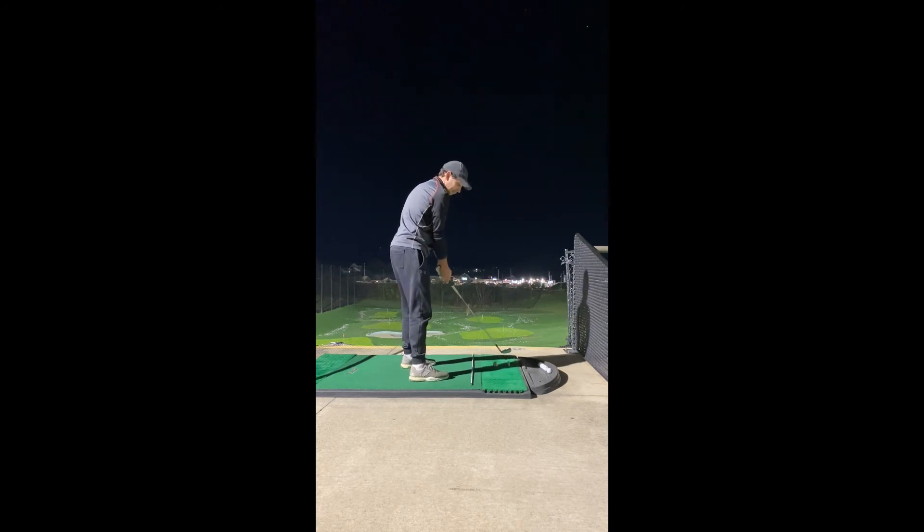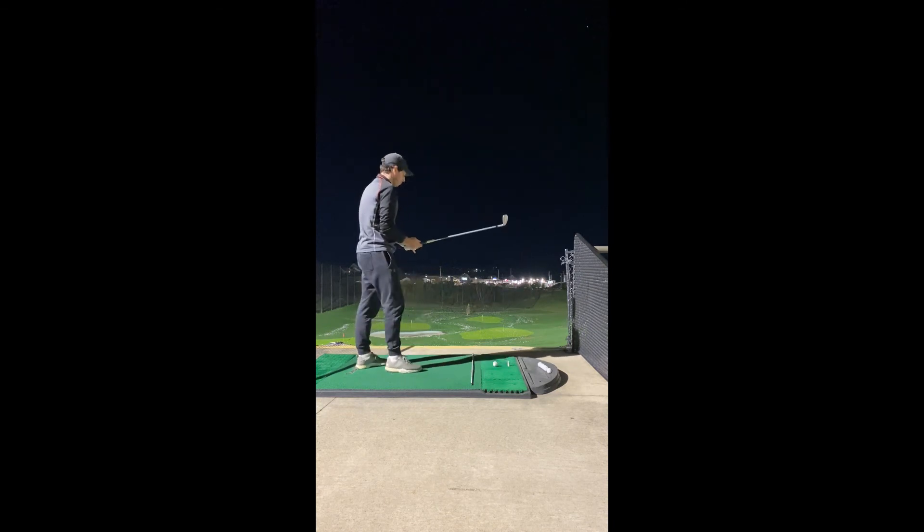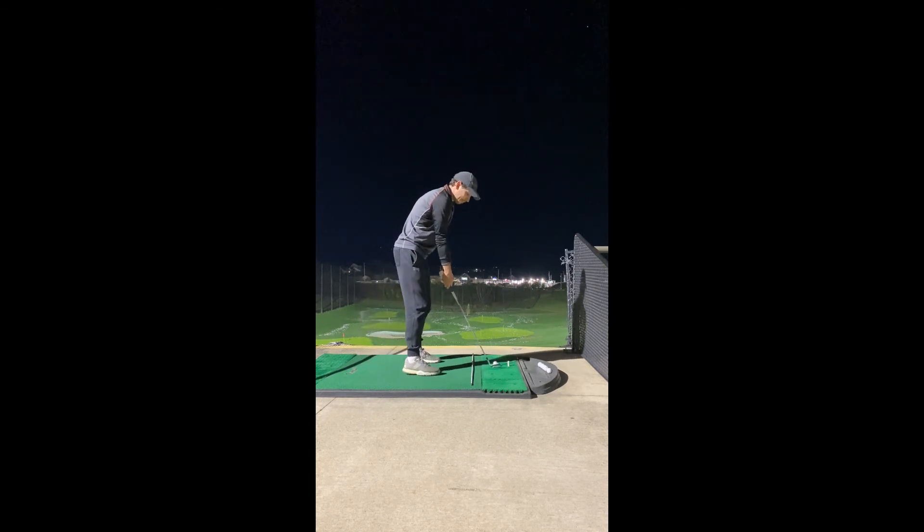Likewise, if you're too far left, maybe you'll fall back, drop under, scoop, wildly open clubface. Some kind of manipulation is needed. The only way that we are able to swing on plane is if we align on plane. Alignment is huge for your mechanics in the golf swing.